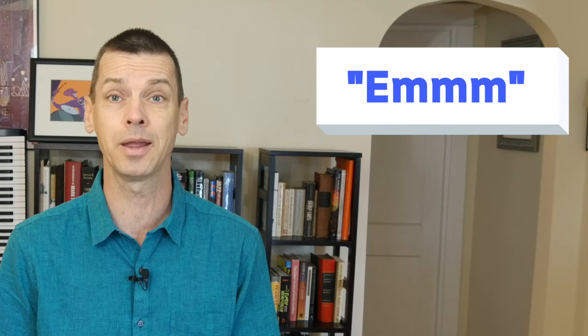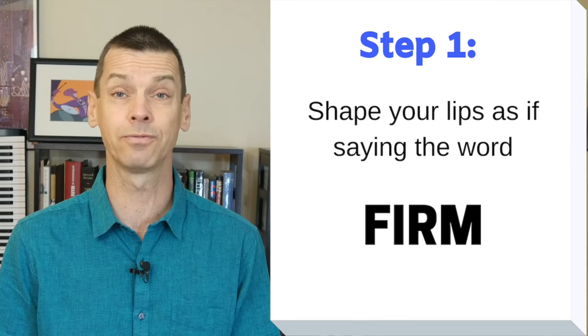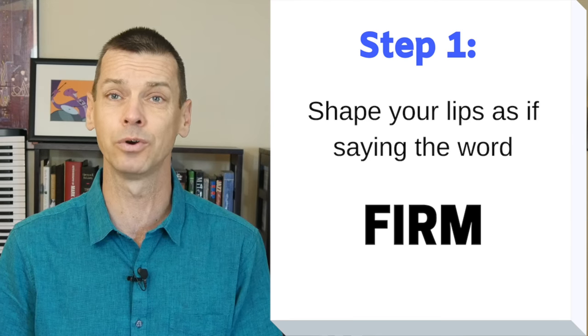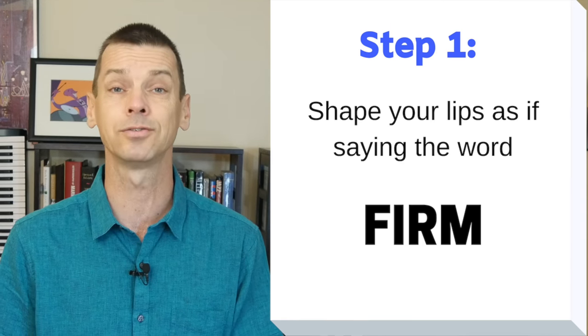A lot of different teachers use different words to help you come up with the correct mouth setting. Some people say M, some people say hmm, I've heard some teachers say M&M. Usually the word I use is the word firm. When you finish saying the word, leave your mouth closed in the M sound — like this. Firm.